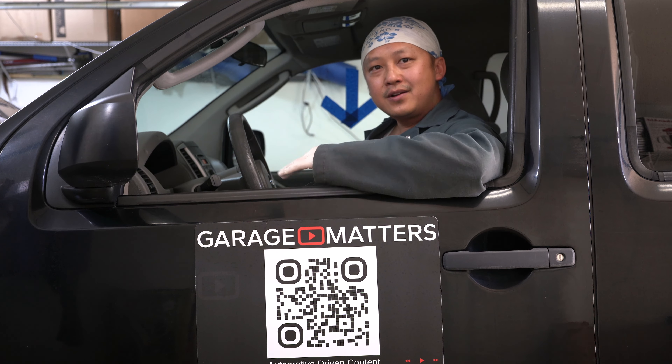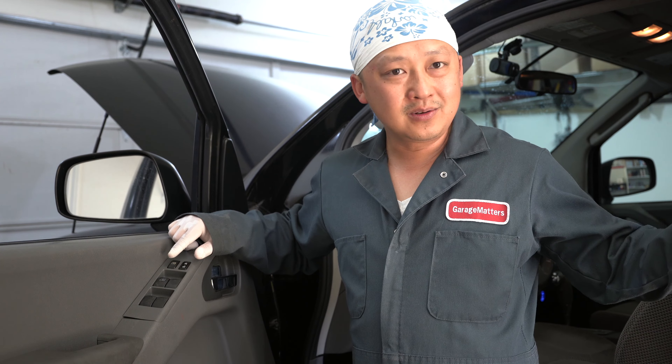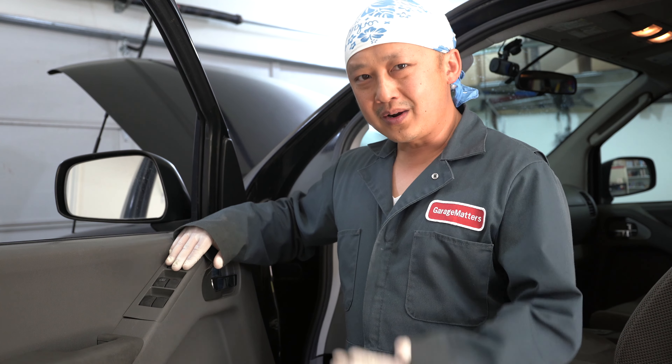Welcome back to Garage Matters. If you ever experience a power window that doesn't want to roll down or roll back up, give me a couple minutes of your time and I'll show you how to get out of that bind. Sometimes it's as easy as making sure that the window unlock button is unlocked. Once it's unlocked, the rear windows and passenger windows should roll down from the driver's side.